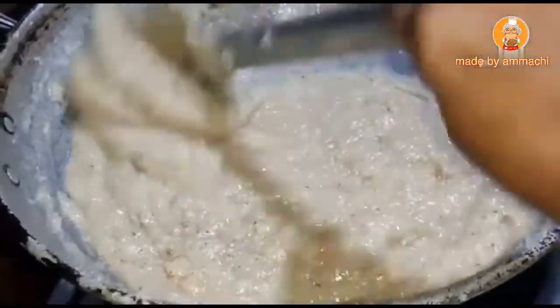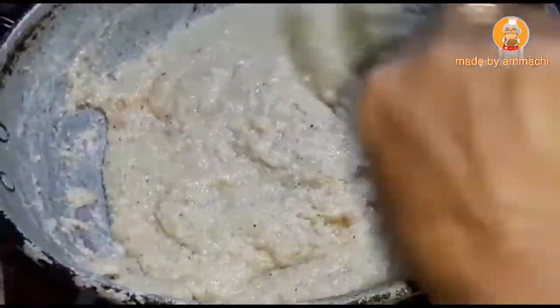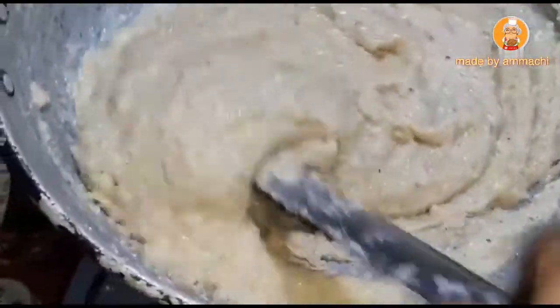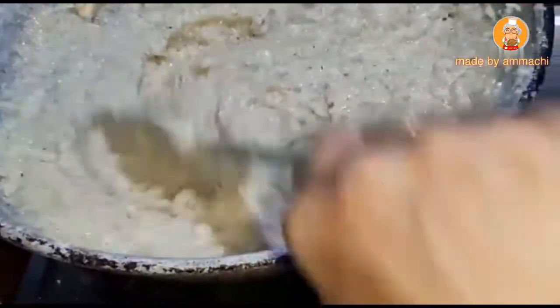You can see it will be 4 spoons of dough. The dough will be cooked in 4 spoons. I will put a little bit of a knife in the middle.